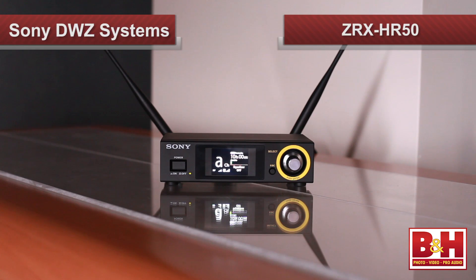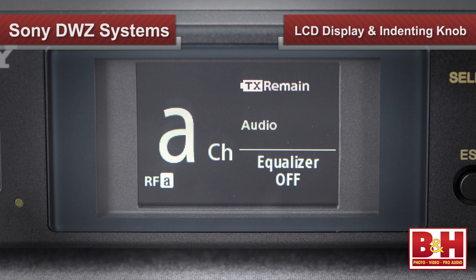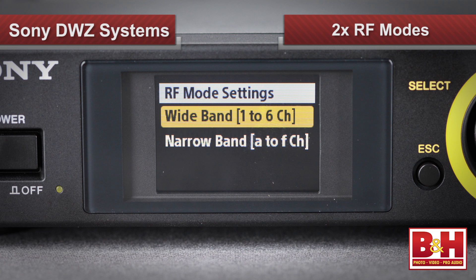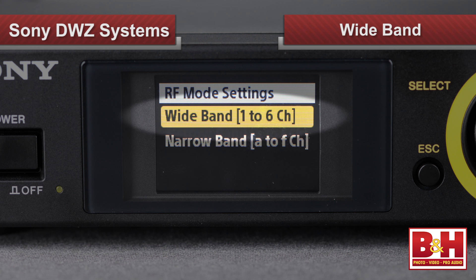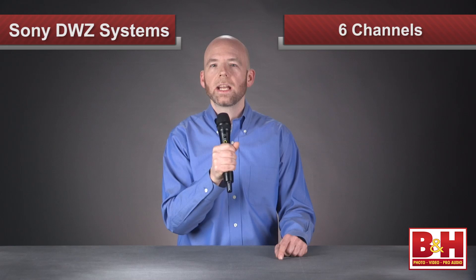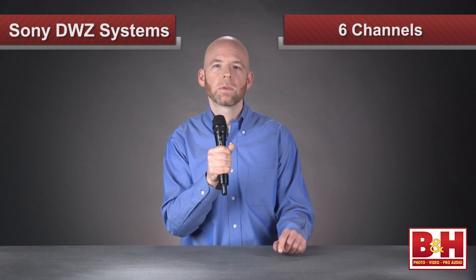Also smart looking is the ZRX-HR50 half-rack space receiver, which features a nice easy-to-read color LCD display and an indenting knob to page through the menus and make setting adjustments. The DWZ series gives you two radio frequency RF modes to choose from: wide band, which is optimized to reduce any interference to other wireless devices, while narrow band is optimized to avoid getting interference from other wireless devices. Each mode offers six channels, but if you're using multiple units, you have to stick with one mode or the other, which is why the maximum number of DWZ units you can use at one time is six.